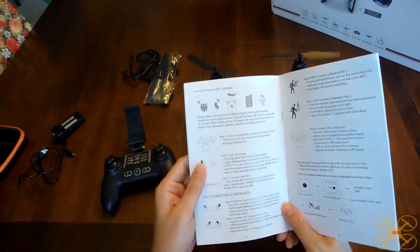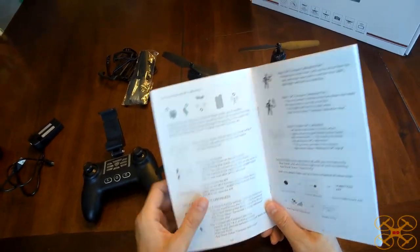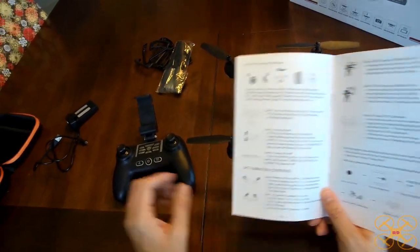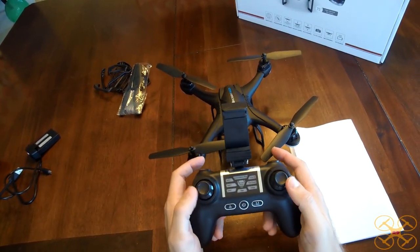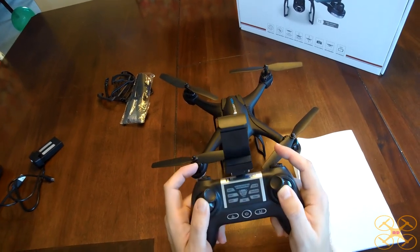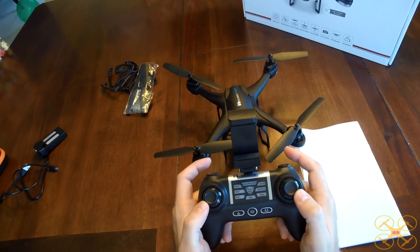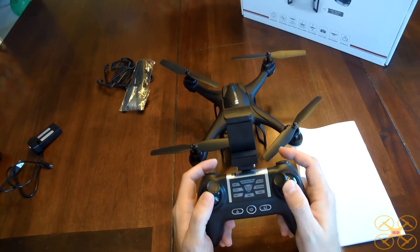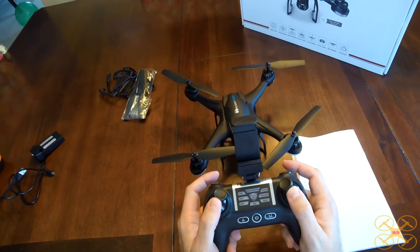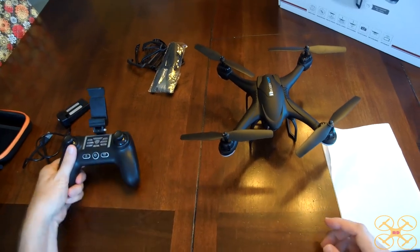I've got to hand it to Wren, who's the owner of Hobby Tiger, for making sure this is a good instruction manual. It does mention the calibration — up and out will do the gyro calibration, up and in will begin the compass calibration if it doesn't ask you to do it. It may not ask every time. It did the first time I powered it on. It comes up in the app and tells you what to do. That's a really thorough app.